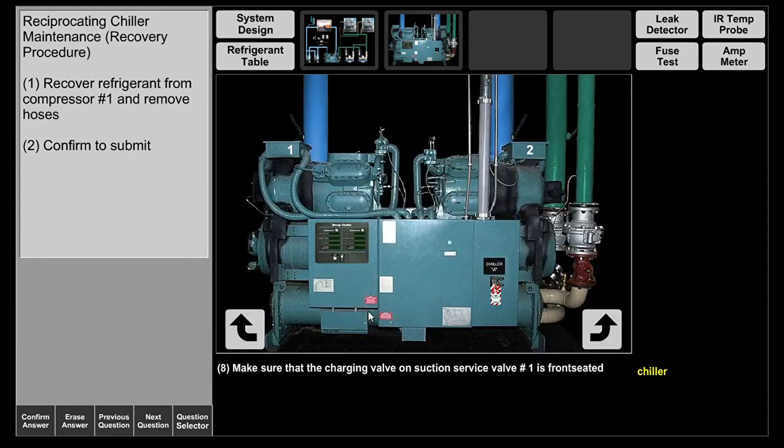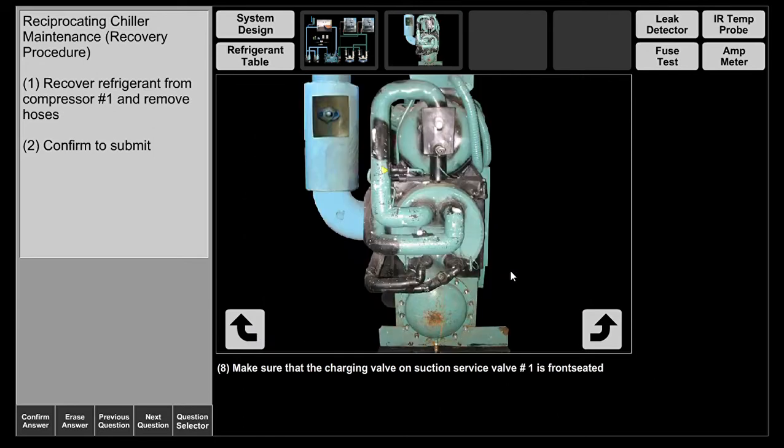Now we're going to go to reciprocating compressor circuit number one, which is over here on the left hand side, to the suction service valve at the end of the compressor where the motor is. As suction vapor goes through the suction line into the compressor, it passes through the motor first to cool the motor windings. Even though it's superheated vapor, this is a very cold line and it works perfectly to cool the motor. Let's go to the charging valve — it's already front seated.